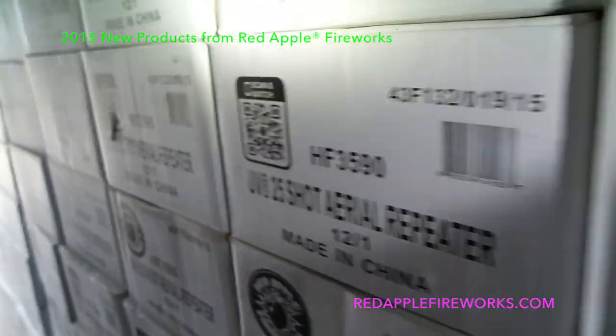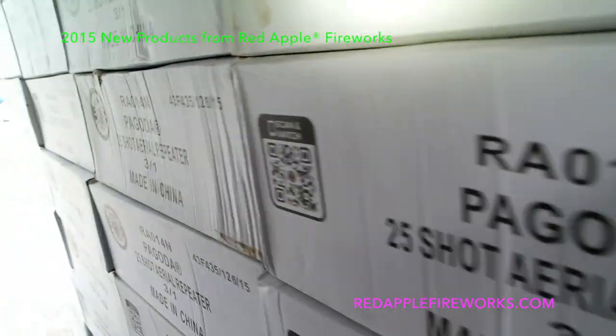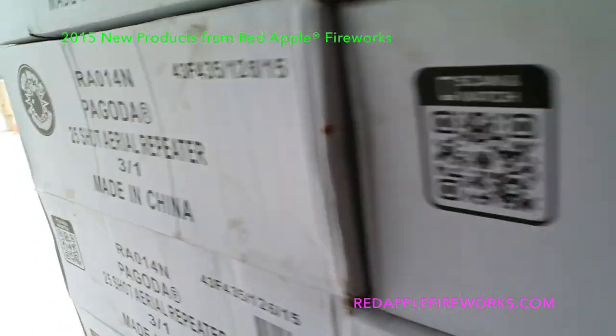Let's go ahead and pull some of these cases down and open them up to see what's inside. Got some cases off the trucks, out of the containers — wanted to pop them open and show what's going on with the brand new 2015 Red Apple Fireworks products we just got in.